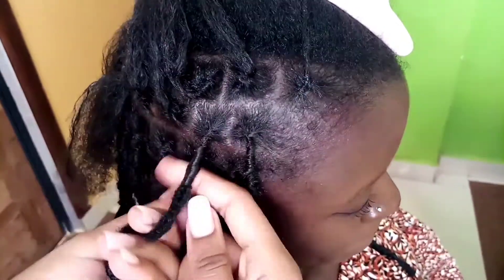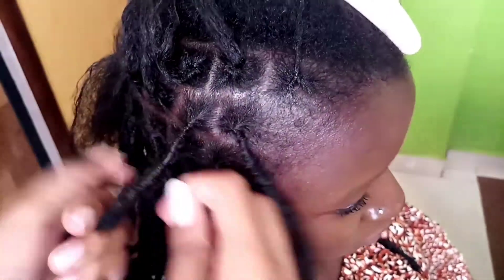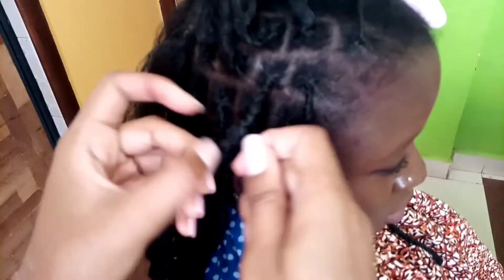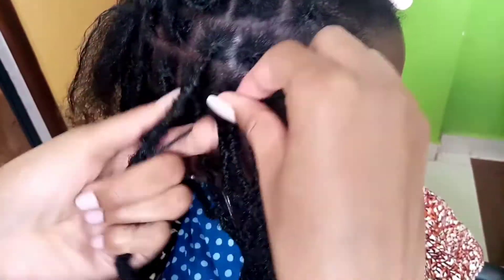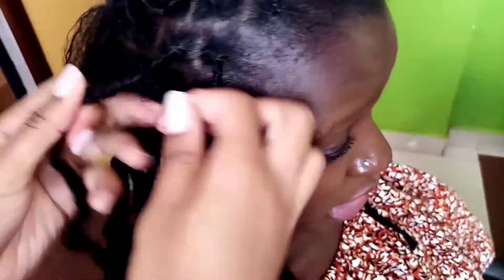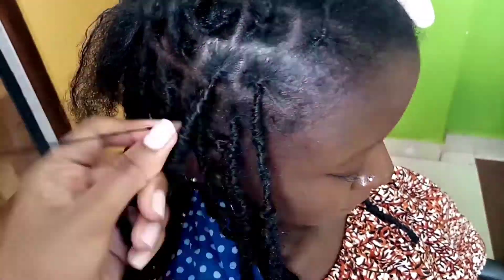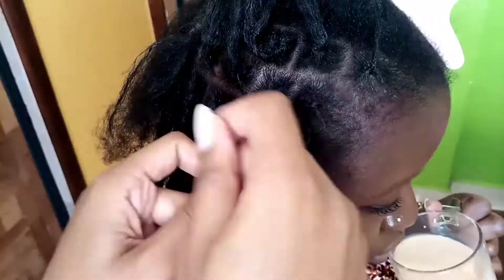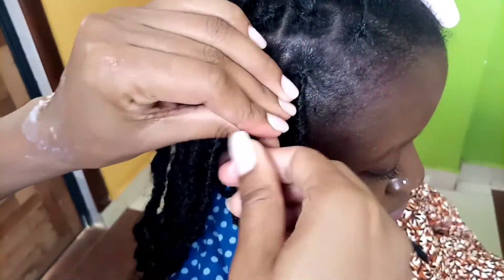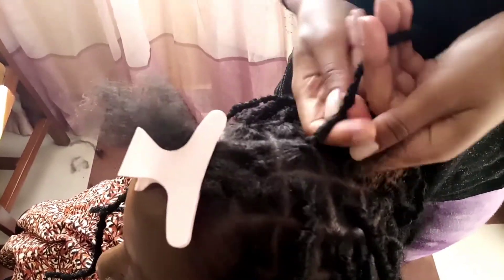I've inserted the hair and now I pull through and start wrapping. As you can see this one I did pull till the base when I wrap the hair. Make sure the hair that you're using to wrap is really small — not too tiny and also not too thick — because we're also considering the time when you'll be unraveling. As you can see this one I've gone in twice; I've wrapped the hair twice because I didn't feel the first one was secure enough.